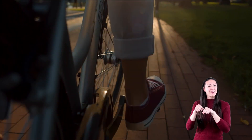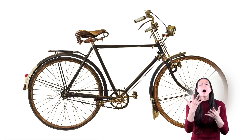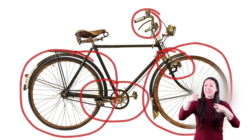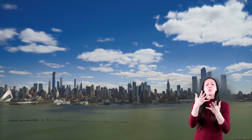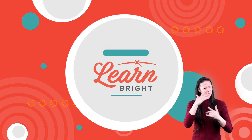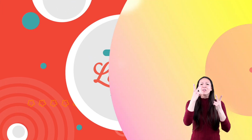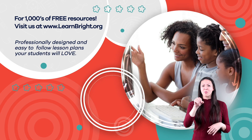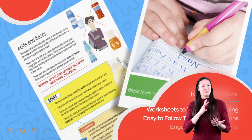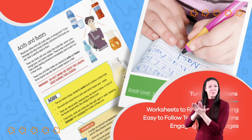The bicycle uses many simple machines. Can you figure out what they are? Can you see the wheel, the lever, and the pulley? Good job! Today's assignment is to look around and identify the simple machines in the world around you. Hope you had fun learning with us. Visit us at learnbright.org for thousands of free resources and turnkey solutions for teachers and homeschoolers.